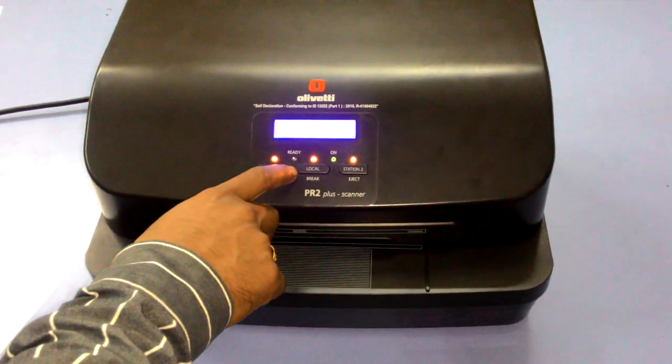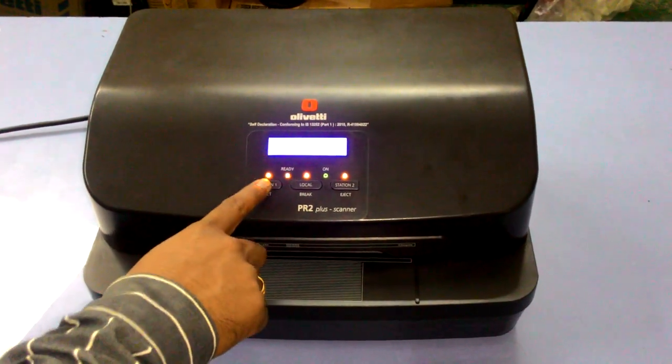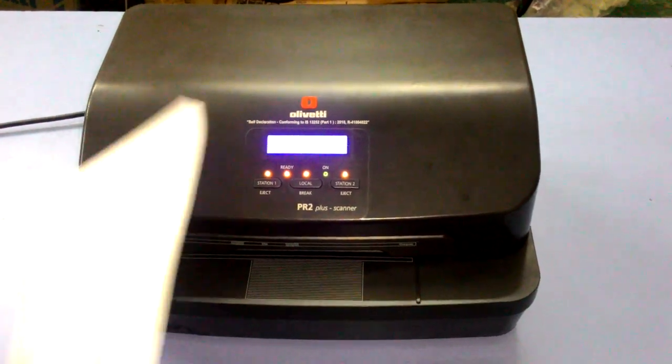The ready light should be on. Then press station one two times. That will set the paper.